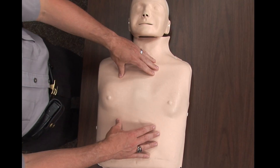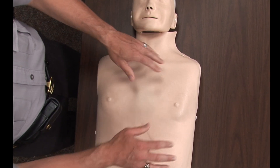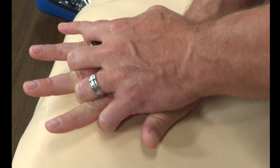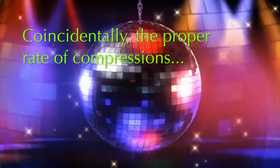For the proper location of compressions, you need to remove any clothing and you need to have your hand on the lower half of the breastbone. You need to press firmly at least two inches at a rate of 30 compressions to two breaths. One, two, three.